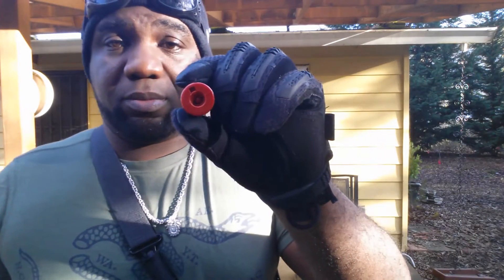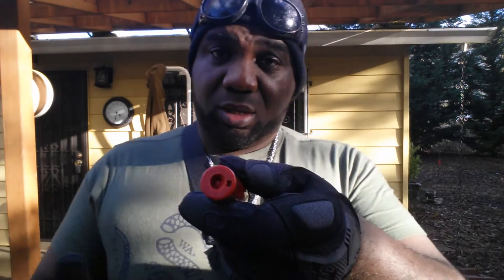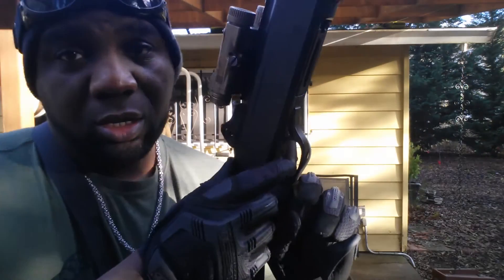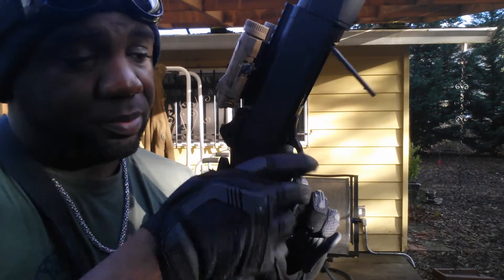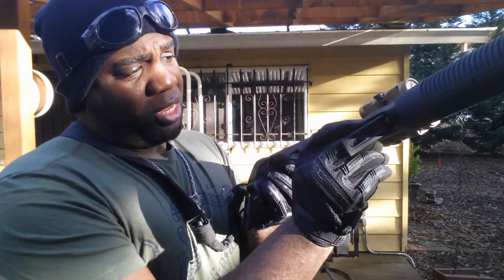It operates using these shotgun shells, which hold 30 BBs. Take your speed loader, load these into the end. Once that's full, you take it, press the lever right here to open the bottom, and slide one shell in.